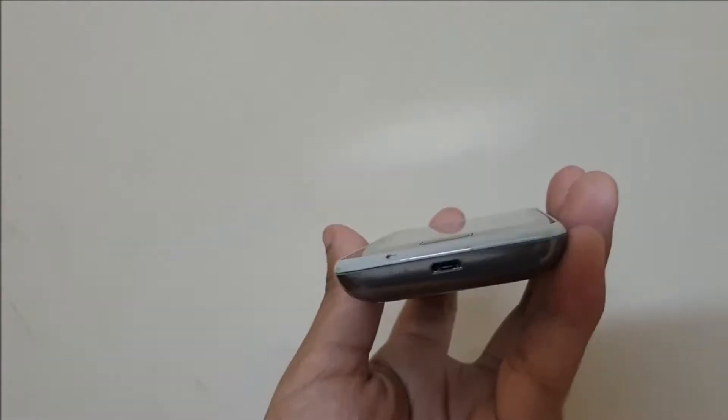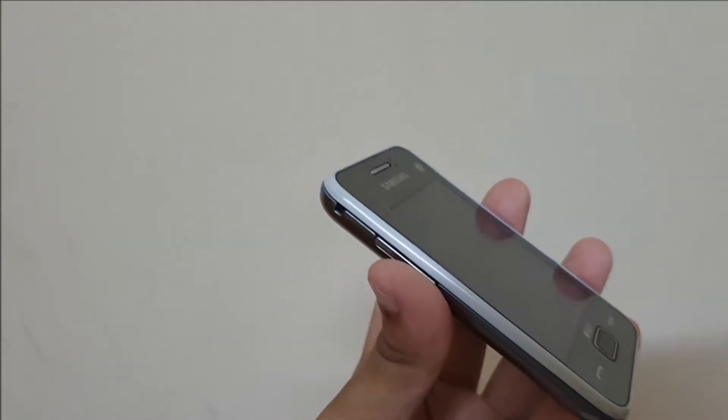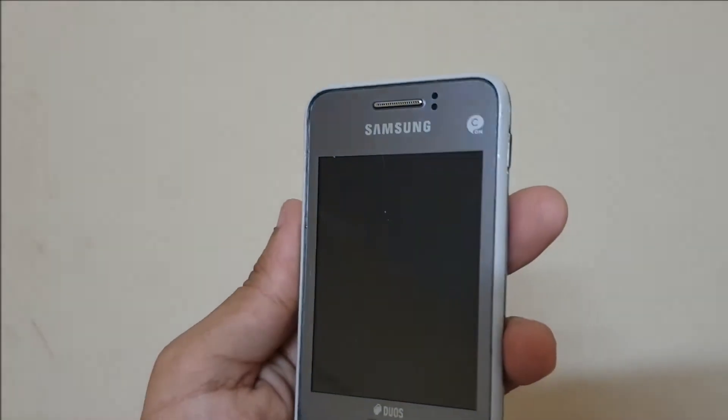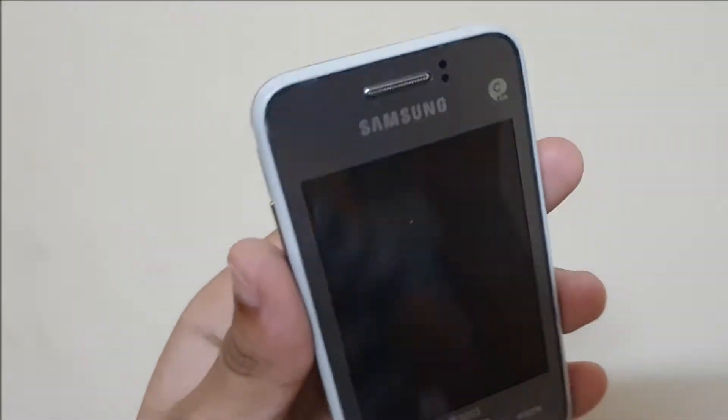It has a plastic back, and the front is also made from plastic. As you might have noticed by now, the phone has gotten a few dings and scratches, which confirms it is plastic. Overall, the design looks nice, and the phone is also well built.